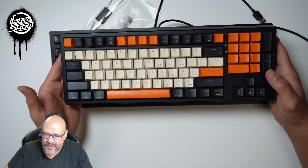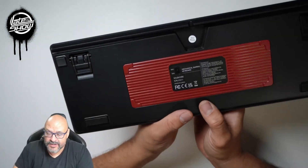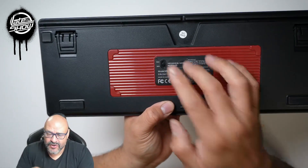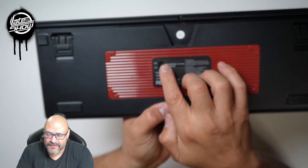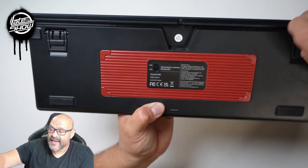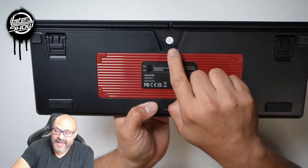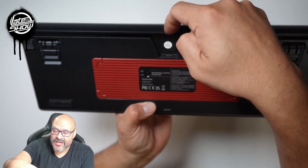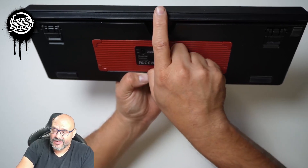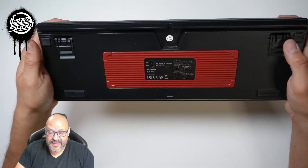Let's take a look at the back and see what else you can do. When you turn it around, this is not just a PC keyboard — it works for Mac too, so you can switch between platforms. It has two different stand heights: a smaller stand and a larger stand. It also has cable management — you connect the Type-C here and can route the cable out the back or either sideways left or right.